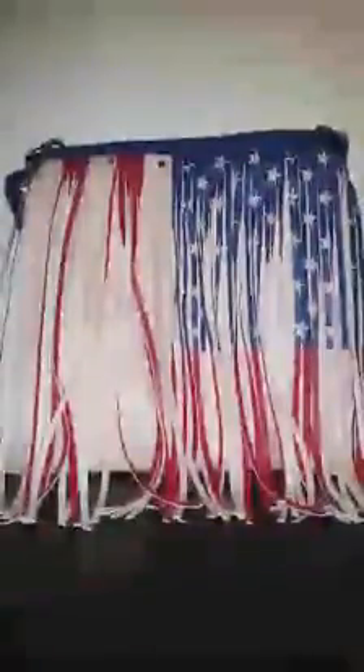It does not look like the pictures and I'll put a side-by-side comparison so you can see. This is the purse. As you can tell, the fringe on it is supposed to make up the flag, but some of the fringe are just folded over involuntarily so it doesn't make the flags look nice.